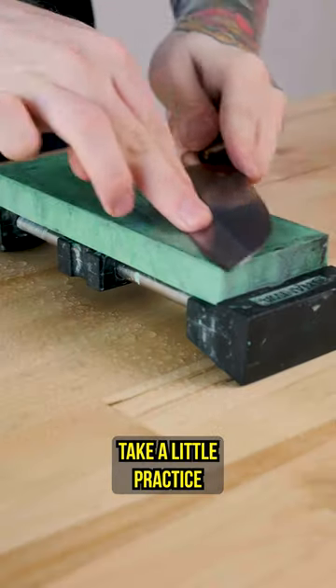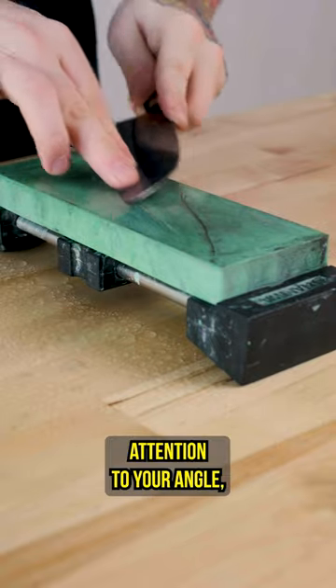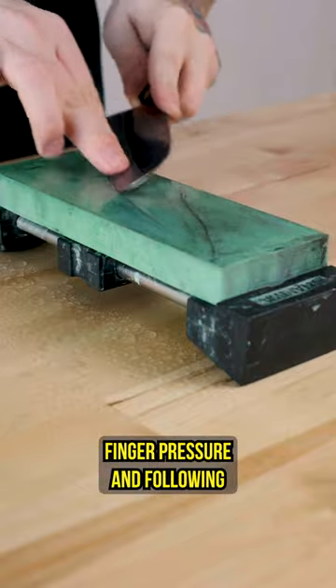While it may take a little practice and starting slow at first, you can master sharpening with both hands — it will be much easier to pay attention to your angle, finger pressure, and following the profile of the knife.